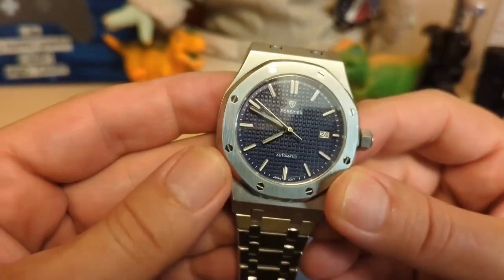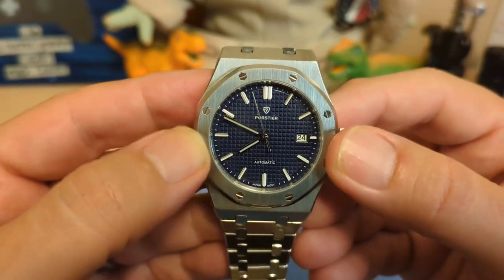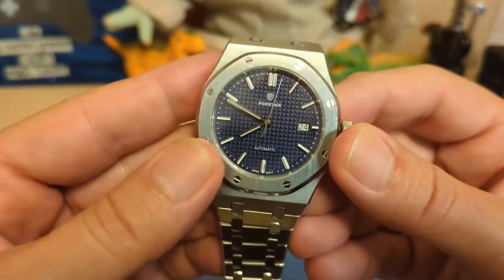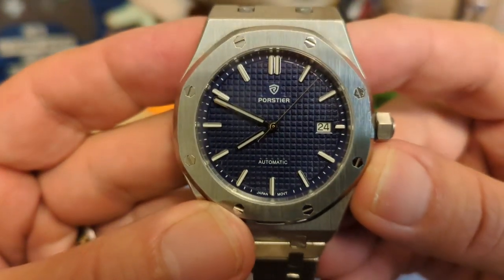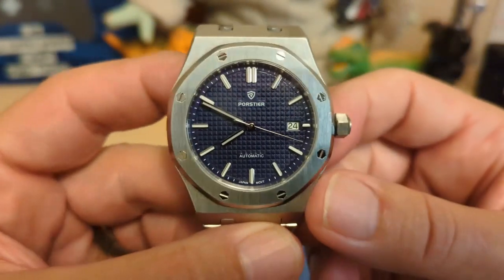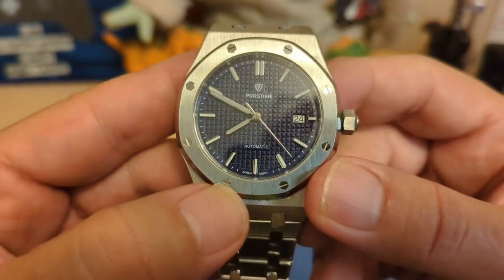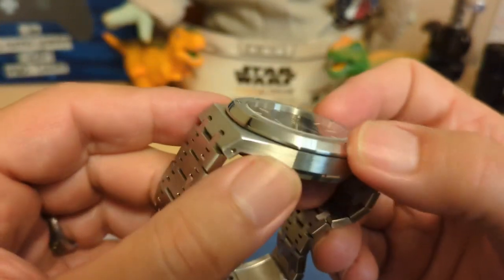The bezel is octagon-shaped and has that vertical coarse brushing that's pretty distinct for a Royal Oak. The screws are hexagon-shaped and they are actually real screws — not just decorations. As you can see on the case back, they go all the way through and actually hold the bezel and the case back on. This is the first watch I've ever had that actually does that — usually they're just little engravings into the bezel. The bezel sides are polished.